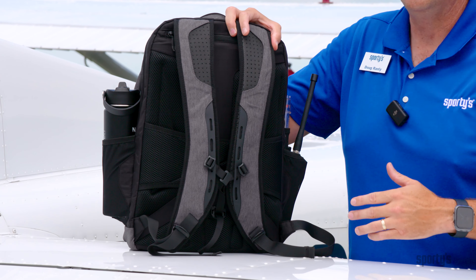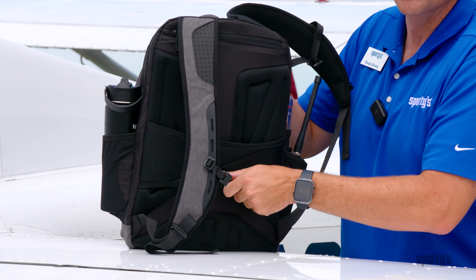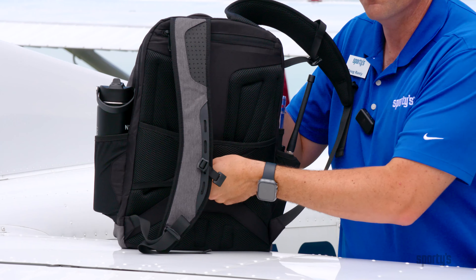Another feature on the back of the bag is this mechanism that allows you to slide the bag over a rolling piece of luggage. So if you're going on a commercial airliner walking through the terminal, you don't have to hold this bag on your back — you can put it on your luggage.